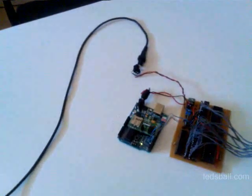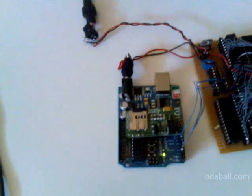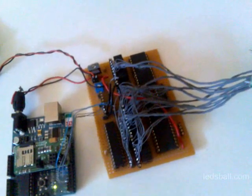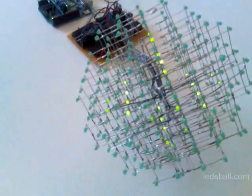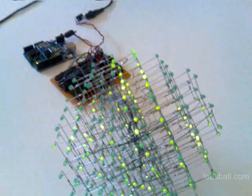The device is built with an Arduino and a microSD module, a controller card, and the display itself.